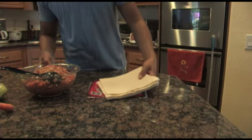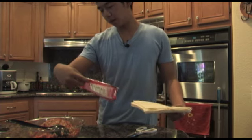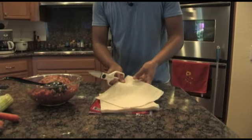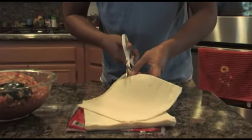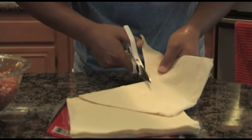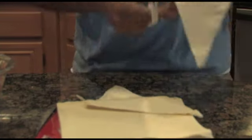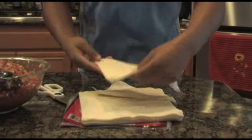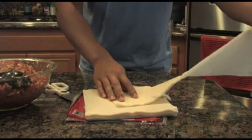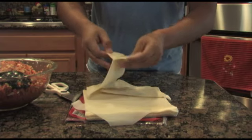Once you have everything prepared and all the ingredients mixed together, you're ready to put it in the wrappers. The wrappers I have here are Menlo, the Filipino lumpia wrapper. What you want to do to save the wrappers is cut it diagonally, which makes a triangle. Then you're going to split them up individually. Make sure you do it slowly so you don't rip the wrappers, because they are very thin.